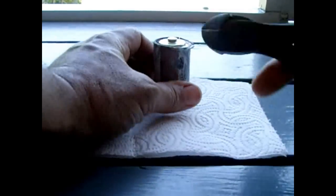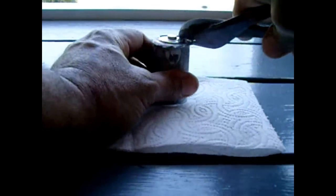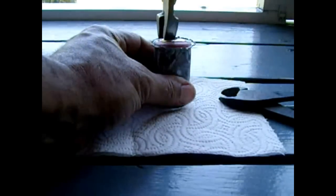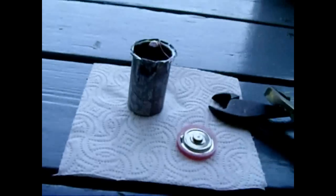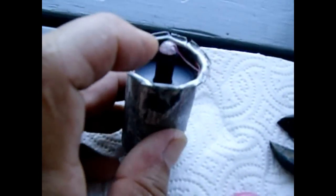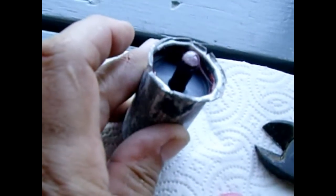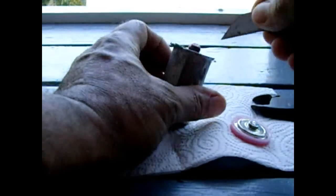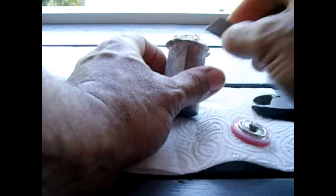I'm using a pair of diagonal cutters to flare open the top. Inside should be a whole bunch of black material around the carbon center. Once this is pried off you're going to be left with the negative, which is the zinc, and the positive, which is the carbon post in the middle. There's electrolyte between the carbon and the zinc. There's a black piece of plastic pushing down on it, so I've got to reach in there, remove that plastic ring, and lift it up — there's the seal lifting.